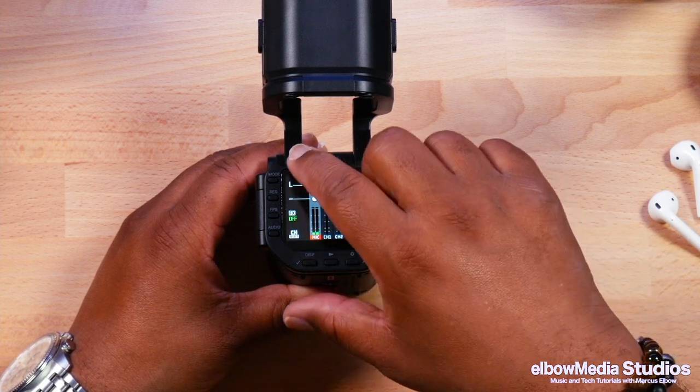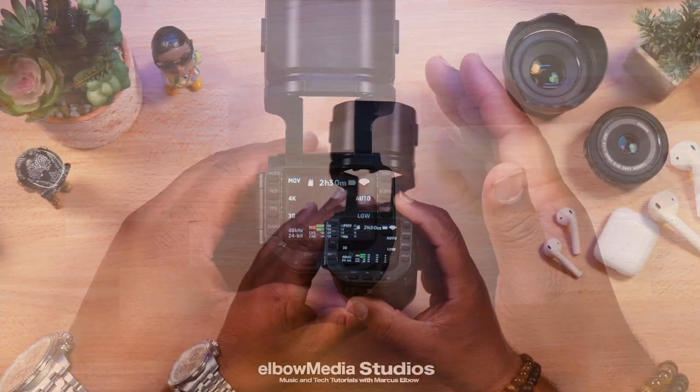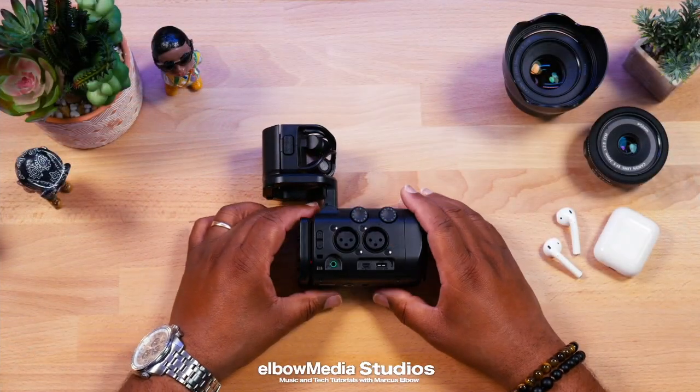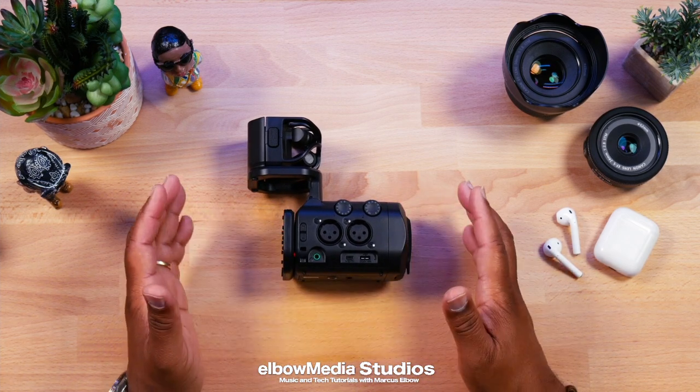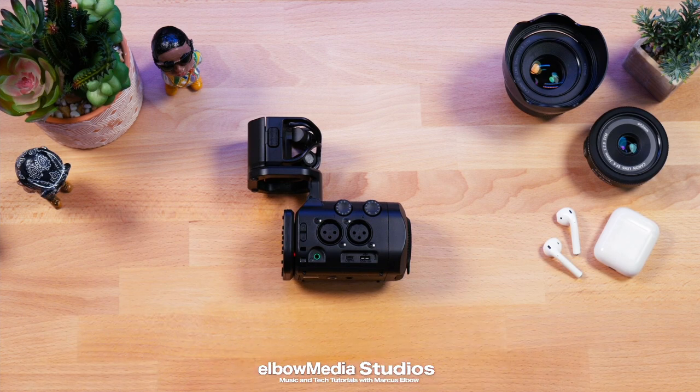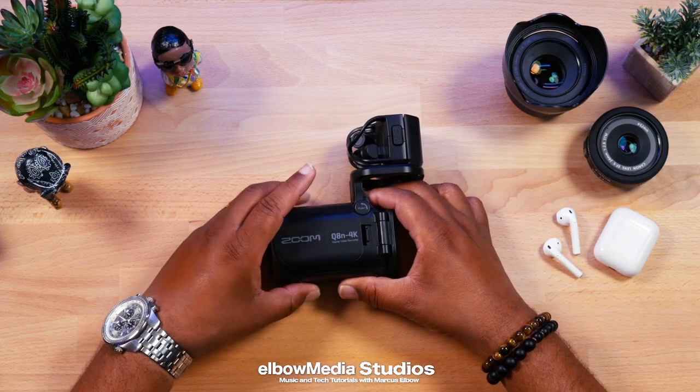This thing is super dope. The sound is great, and Zoom listened to everyone who complained that the camera visuals needed to be better. They have delivered on that. Here it is — the Zoom Q8 4K camcorder.